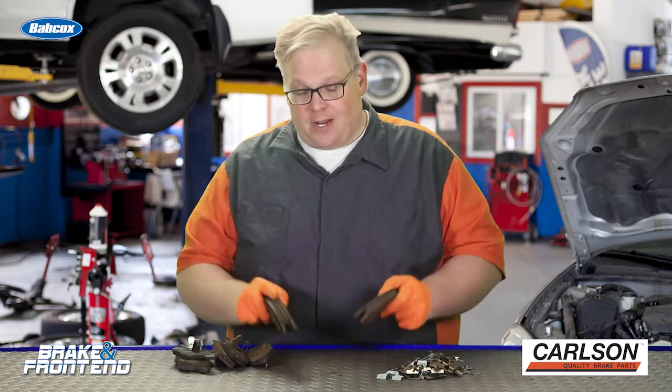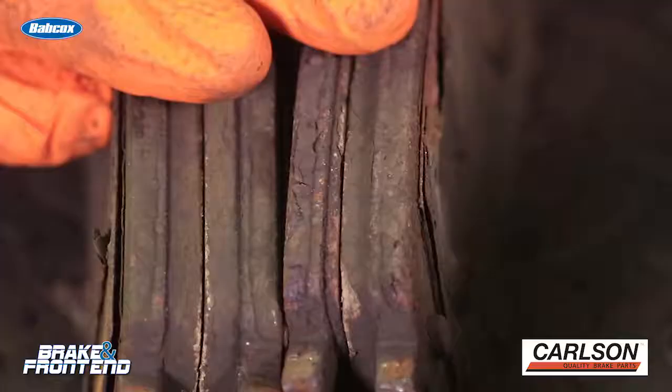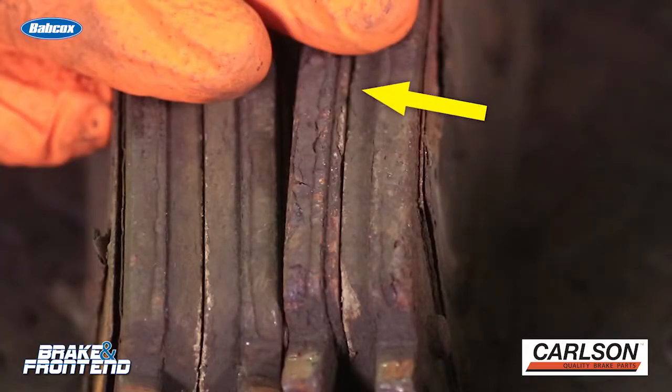Let's talk about these brake pads that came off the same vehicle. This is the left and this is the right. This side was making the most noise and brought the customer in.